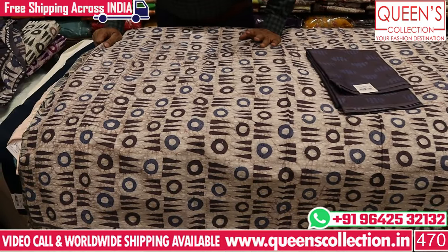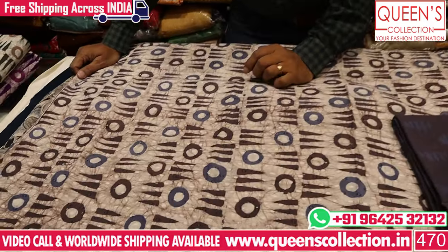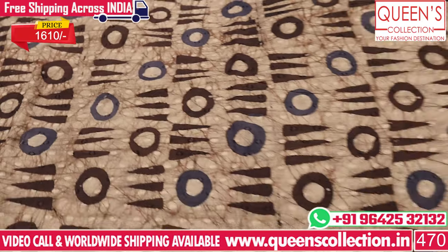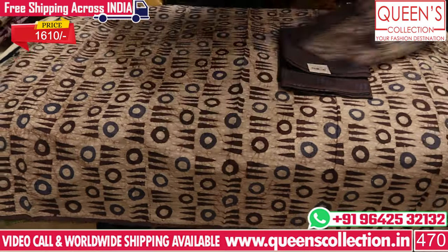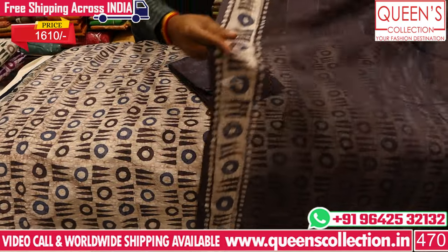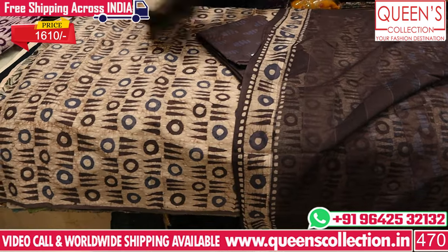Heavy quality cotton, fine quality cotton, self-weaving, and batik print with contrast at the bottom — also matched in Doria cotton. This is a very good concept — heavy cotton summer variety in the 1610 range. The color combinations are all rare color combinations.